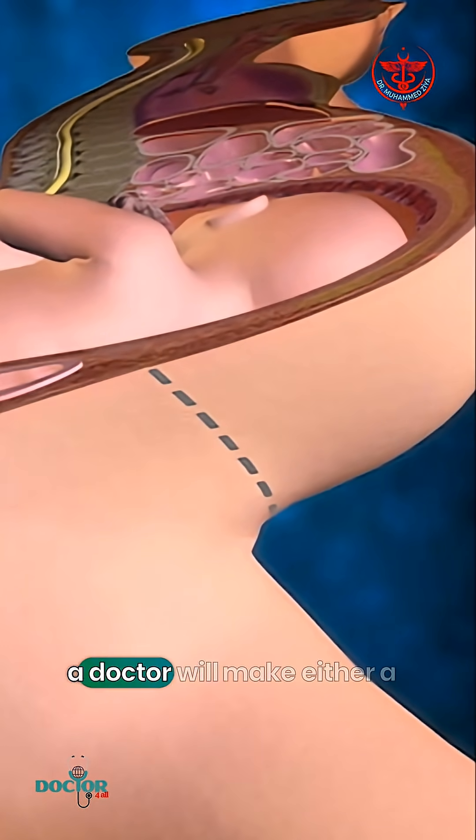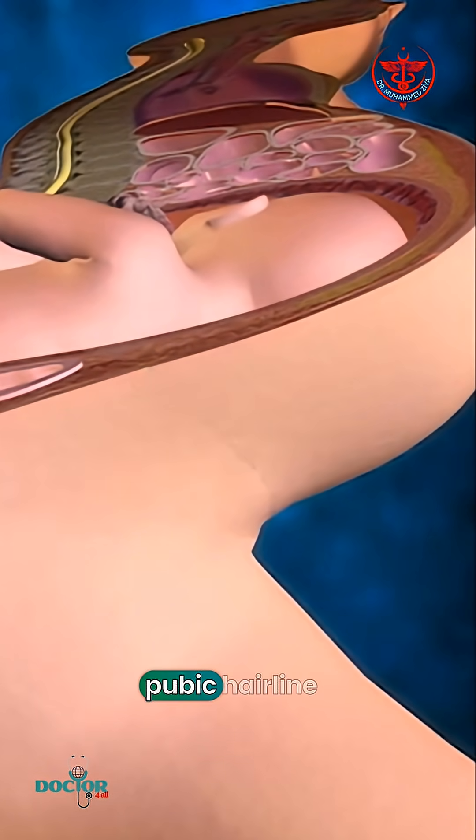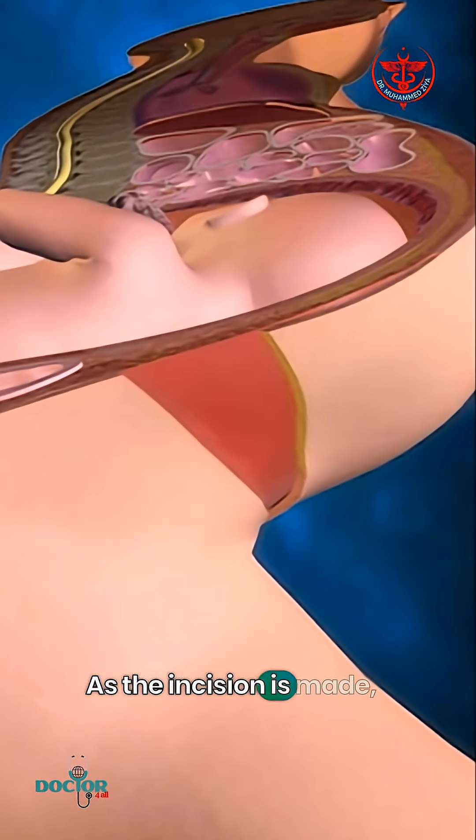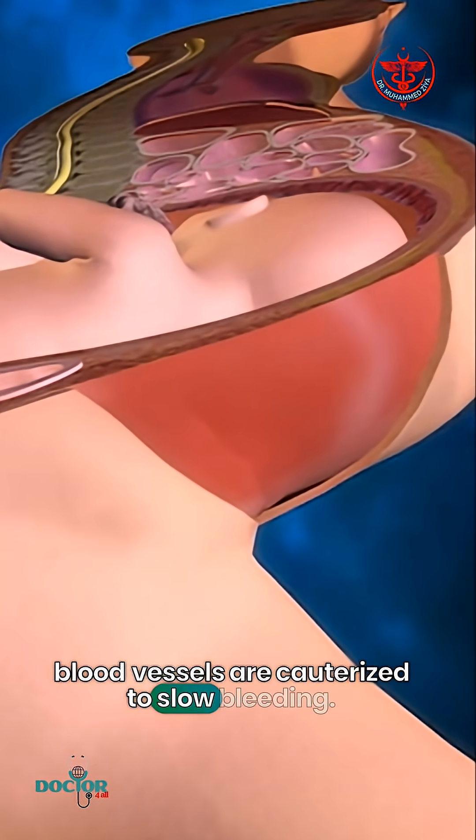During a cesarean, a doctor will make either a lateral incision in the skin just above the pubic hairline or a vertical incision below the navel. As the incision is made, blood vessels are cauterized to slow bleeding.